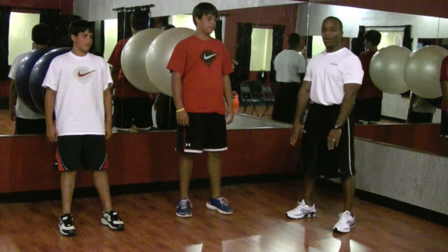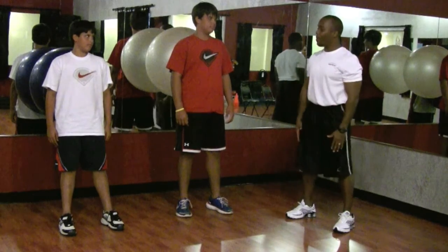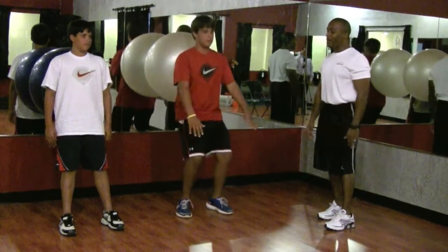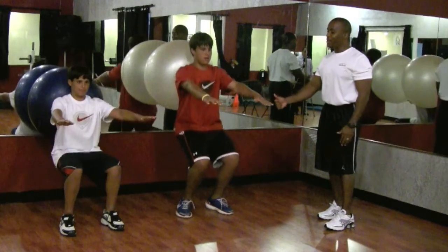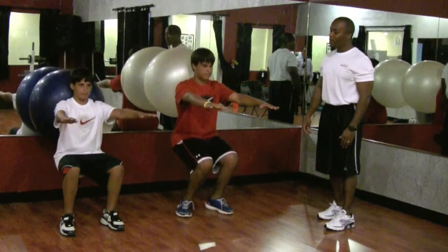As they go down, their arms are going to come out to balance themselves. Keep your feet on the ground and you're going to come back up. We're going to go down about 90 degrees and then pop it back up, then back down and up.